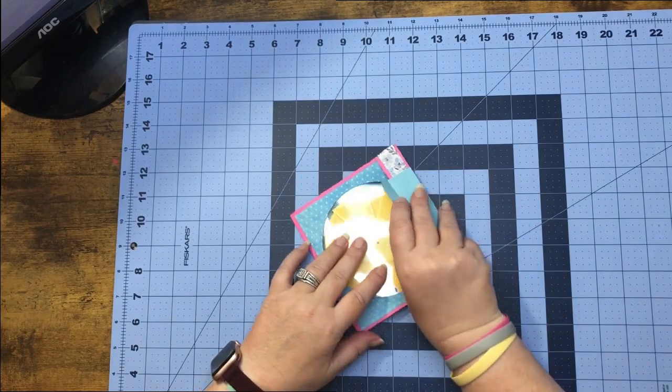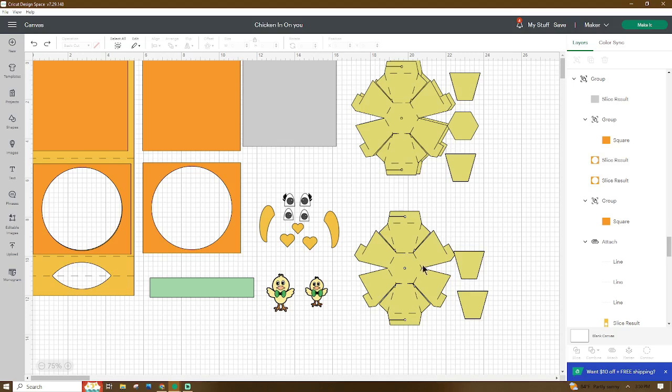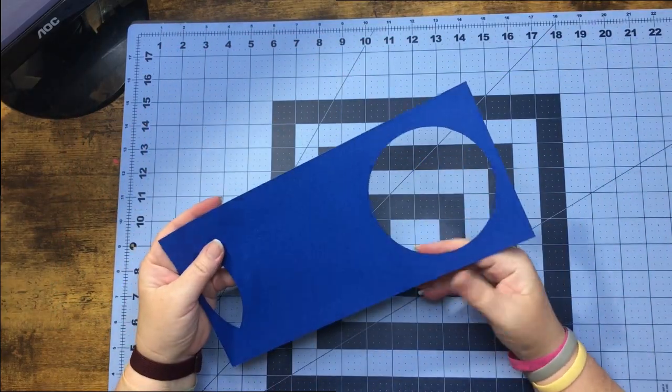Let's head over to Design Space and I'm going to show you what you'll get in this file. Now that we are here in Design Space, when you open your file it will look something like this. This gray piece is going to be for your acetate piece if you're going to use this type of card base. Don't forget to go up and name and save your project and add any additional pieces you'd like. Let's get all of our pieces cut out and I'll meet you at the craft table.